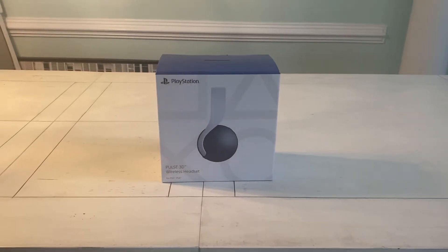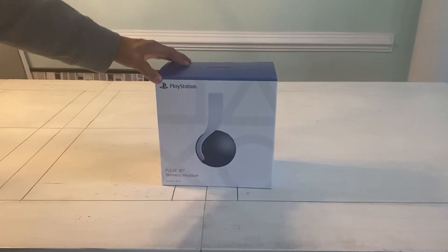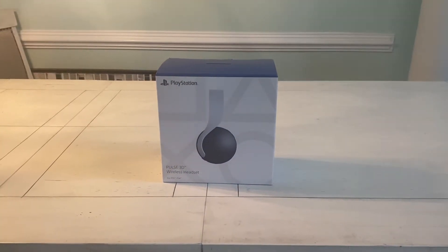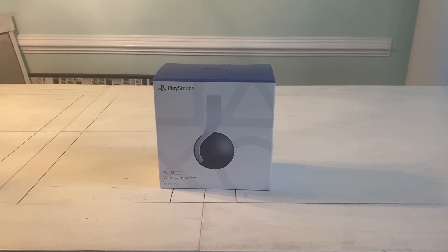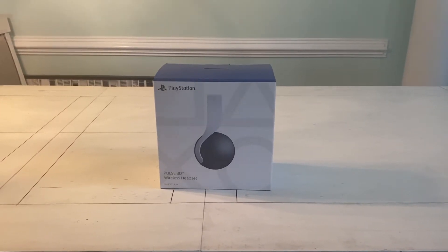Hey guys, so we're back with another video. Today we got the PlayStation 5 headset, the Pulse 3D wireless headset. Also today for the like goal, can we get maybe 25 likes? Remember to like and comment and just hit that sub button, it really helps me out.